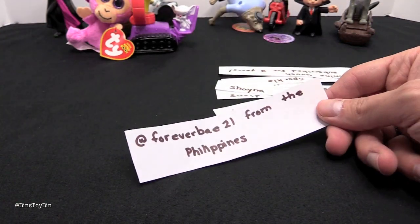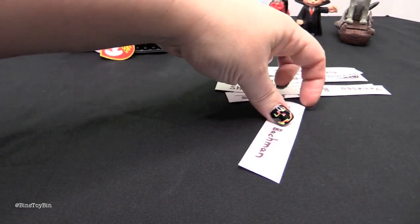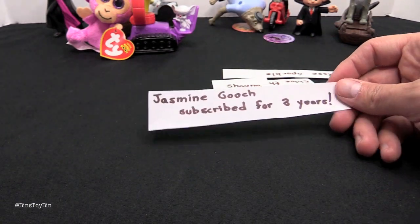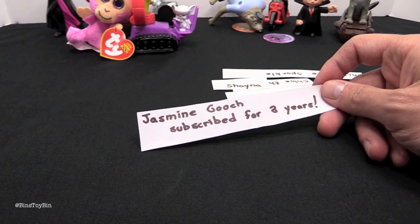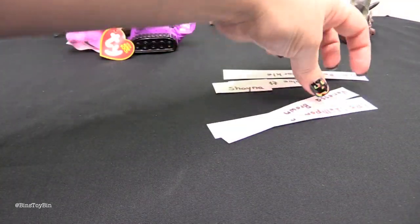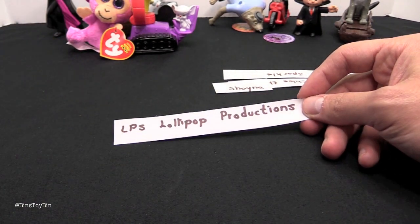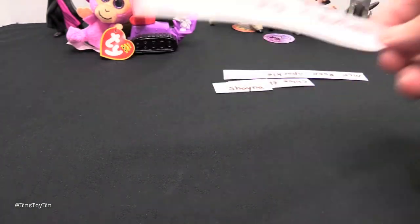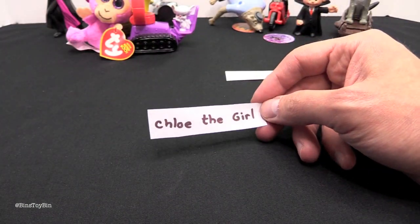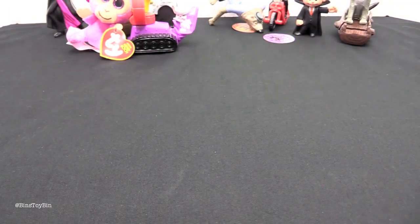And here's an Instagram user — go check out ForeverBay21 from the Philippines. And shoutouts to Ashley Bachman, and a huge shoutout to Jasmine, who has been subscribed to us for three years — she must have been here since the beginning! Also Vanessa Brown, LPS Lollipop Productions on YouTube, Shayna, Chloe the Girl, and last but not least, MLP Rose Sparkle. Thanks for watching!